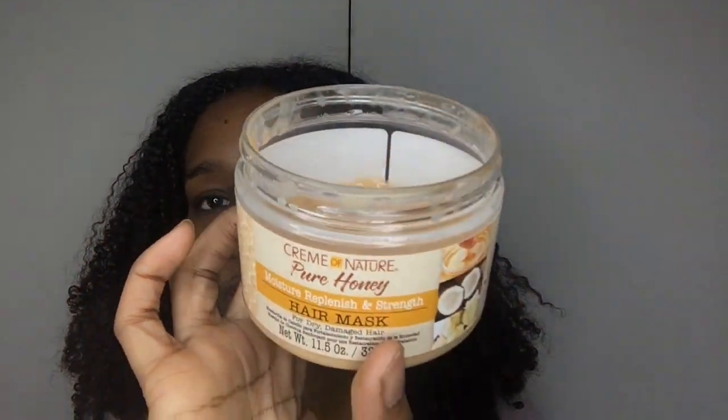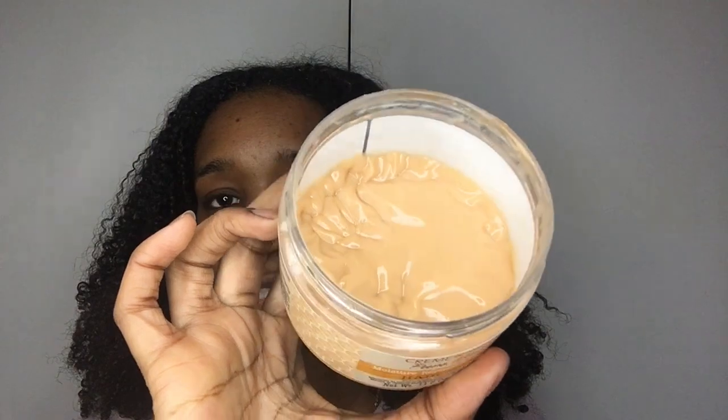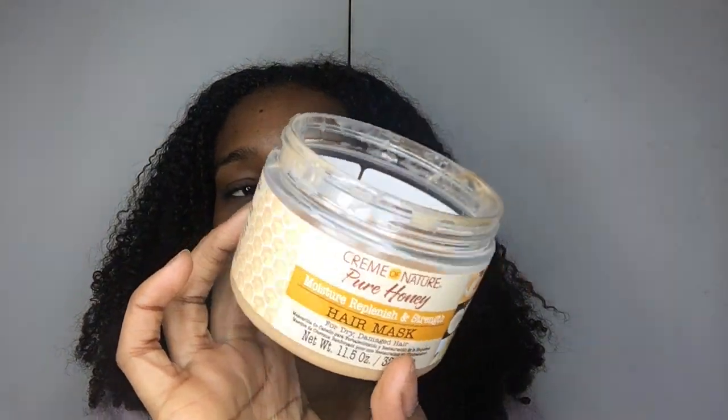I've used about two-thirds of the tub, so this should be my last batch. I can only use hair masks in a tub like this about three occasions. So for $6.99 and only being able to use it three times, that's a bit off-putting — even though I do like the product — because I have to use that amount each time.